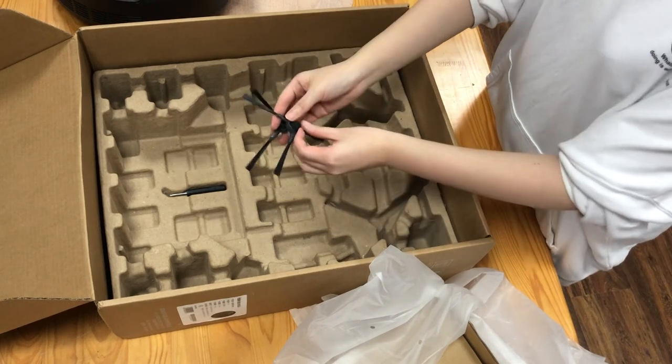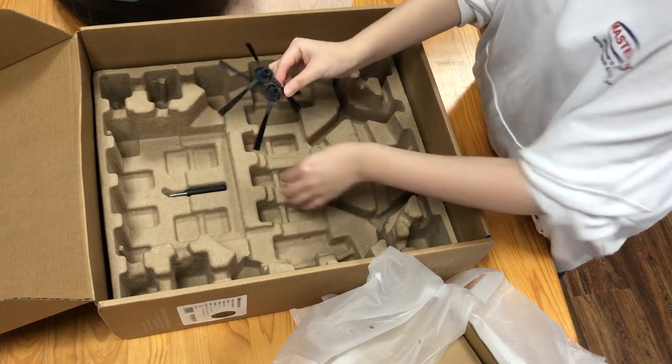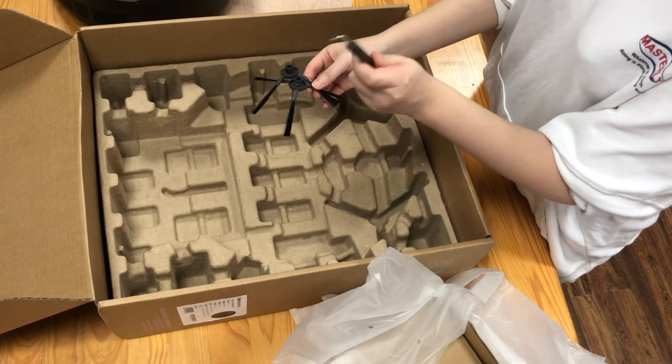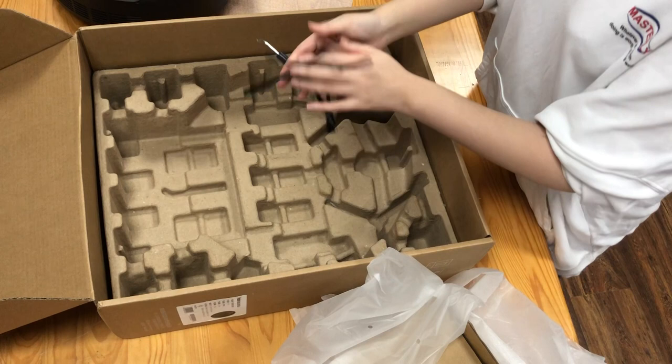Here are two sets of brushes for the robot vacuum. And here is a tool — I think it's for cleaning the vacuum cleaner.